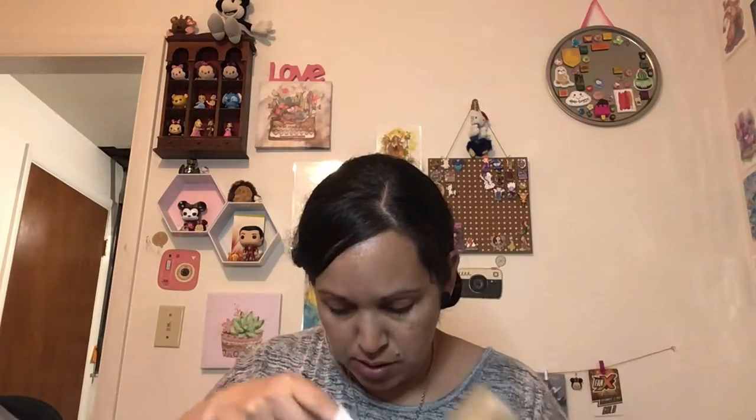Then I got some burlap ribbon, also to wrap the hula hoop in. And I'm gonna save the rest. Then I got some dish soap because I needed some.